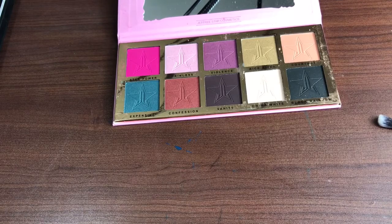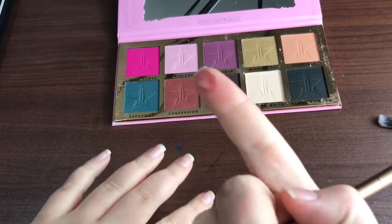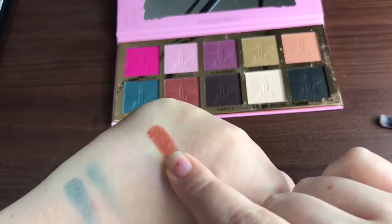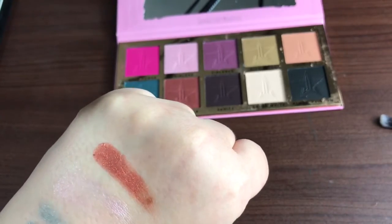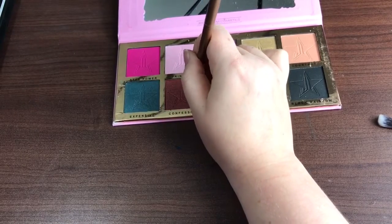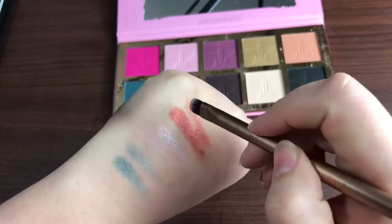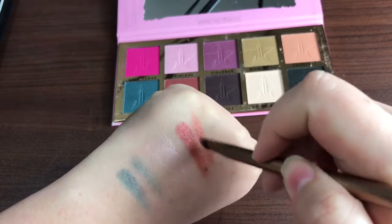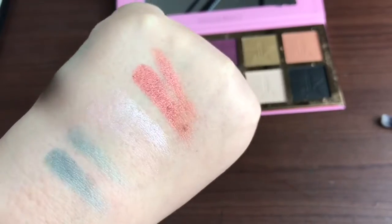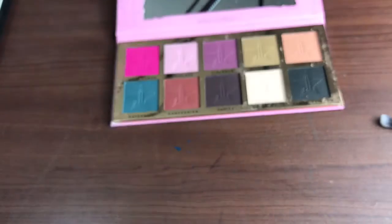We're going to try Confession here — we're going to swipe once. That one actually is really good. So that one's definitely got some pigmentation behind it. We're going to try it with the eyeshadow brush. You can see that actually looks pretty nice, and it looks like both swatches have about the same amount of shimmer. No problems.